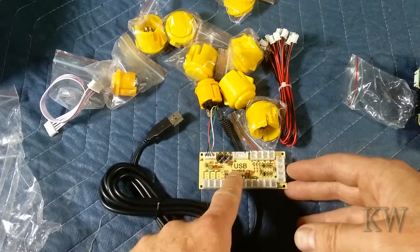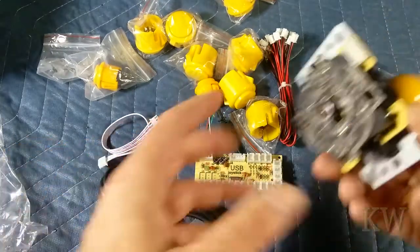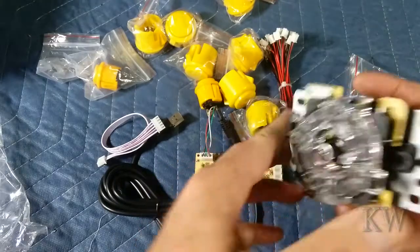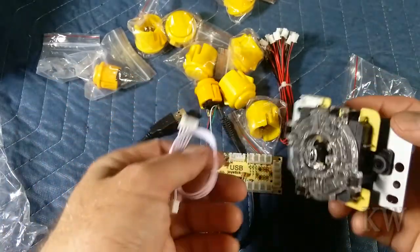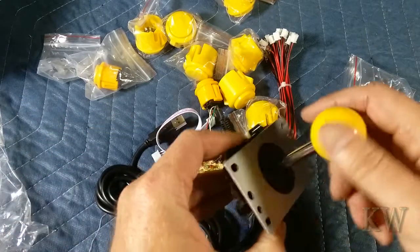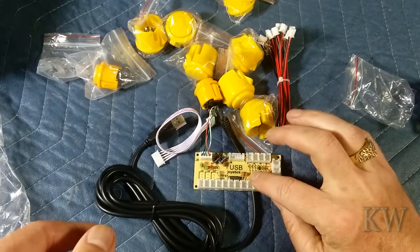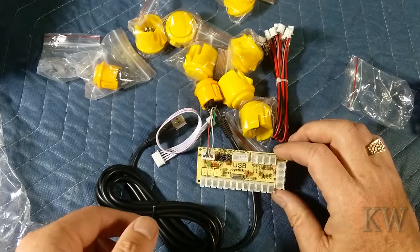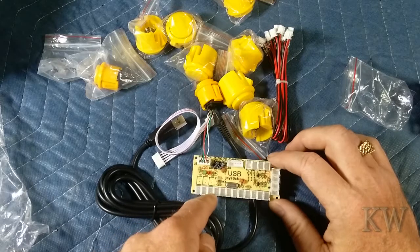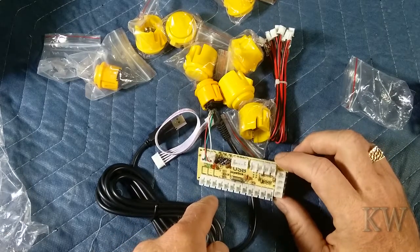The other thing I noticed — I know what this connector goes to now. This actually goes to your joystick, because I have a joystick here and there's the little plug. So you just plug it in and you're good to go. That makes it easy. These other connectors must be for all your buttons, so you can probably have a whole lot of buttons — player one, player two, that kind of thing. And of course there are turbos and stuff like that, which I'm not sure what those are for, but you could hook them up.